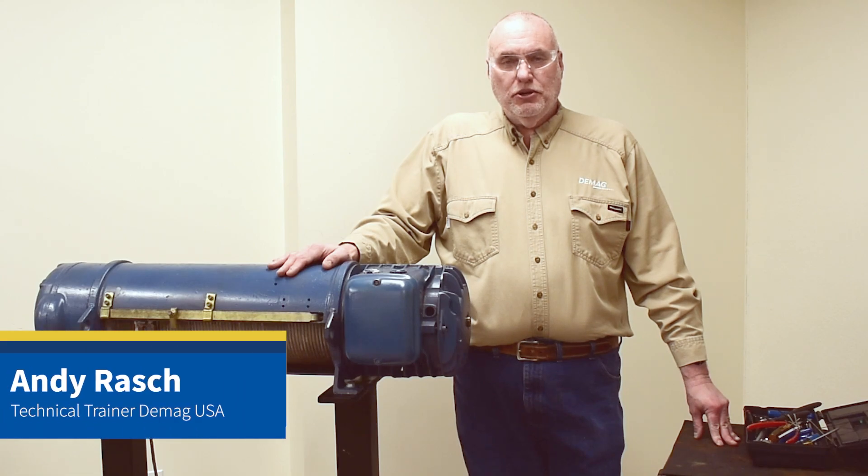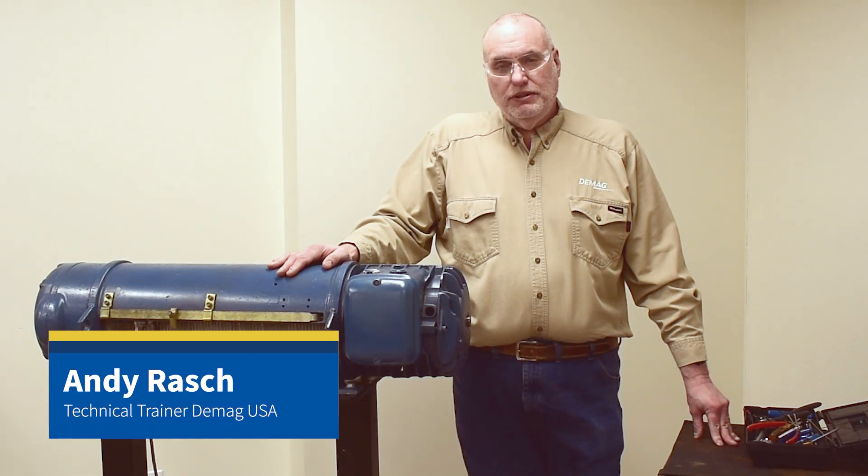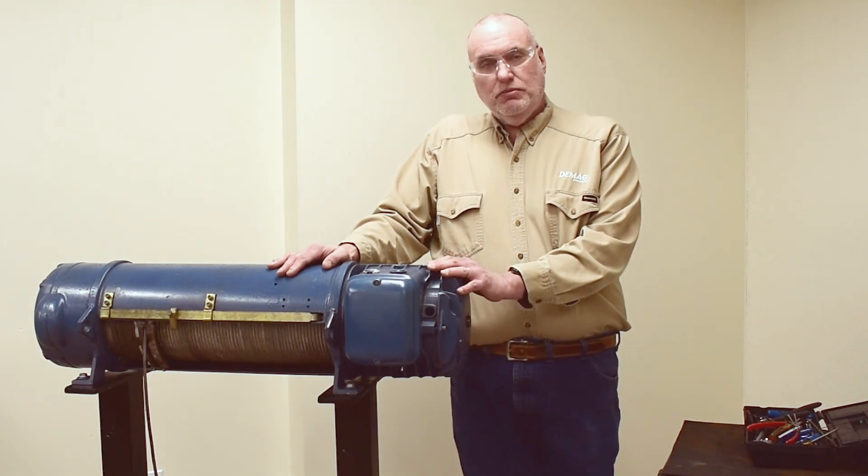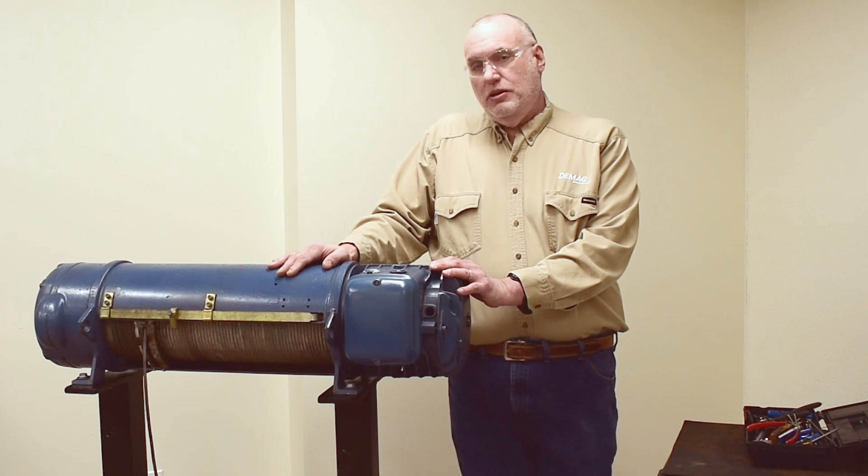Hello, I'm Andy Rash, the technical trainer for DMAG Cranes and Components. In this video, we want to show you the main hoist motor and its brake adjustment on an older P-hoist.